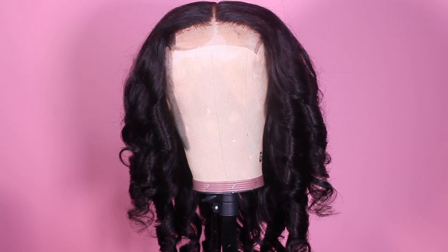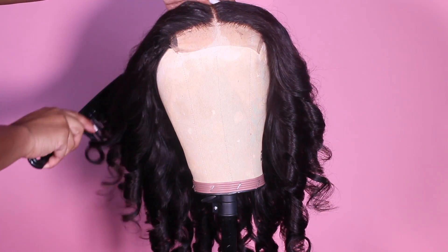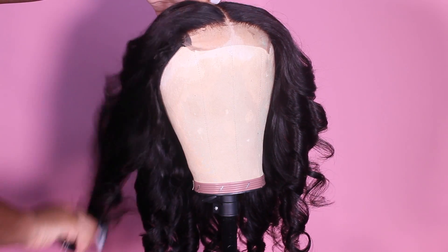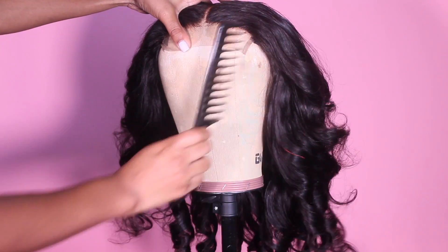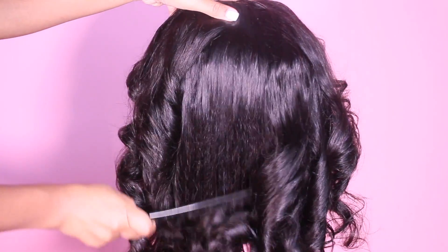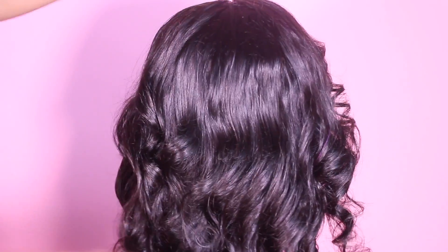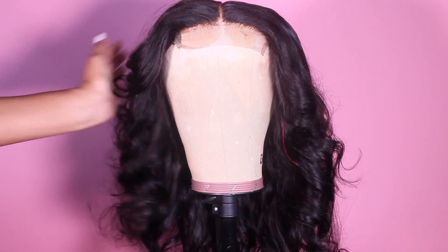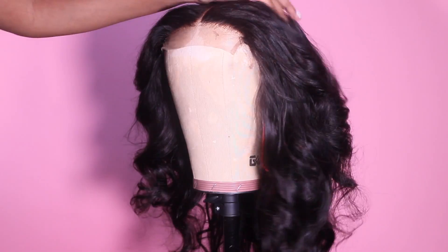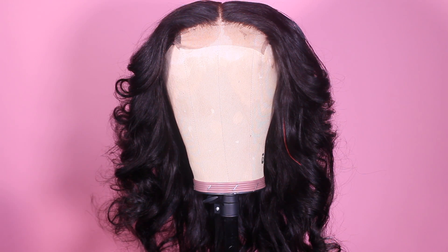Now we're going to get our big wide-tooth comb and just comb it out. I like to comb it back so I can give that nice feathered layer look — give us Kim K honey, give us Farrah Fawcett. I just comb the curls going back to really work up that volume, then push the curls back to the front. The wide-tooth comb is better because it's not going to comb your curls out to the point where you basically curled the hair for nothing — it gives a lot of body and volume. I comb the hair towards the back and then pull it forward with my hand to give a nice layered effect. This hair is naturally layered in different lengths, so I curl and comb it a certain way to achieve that look.